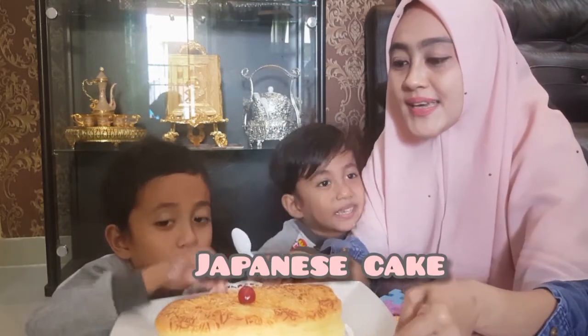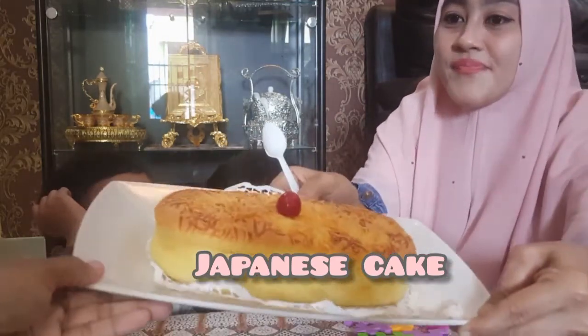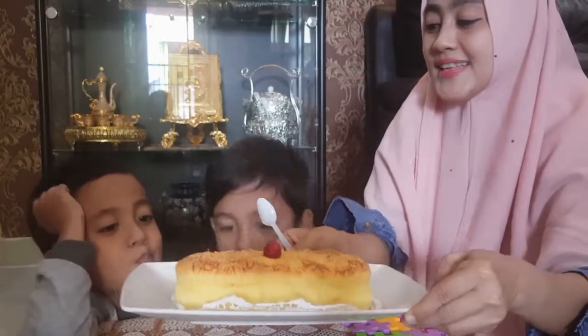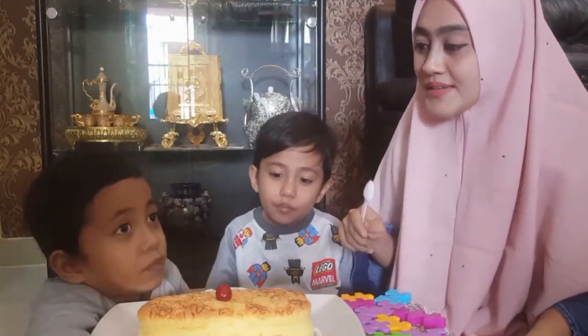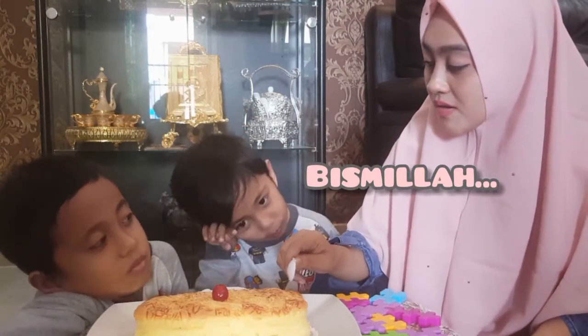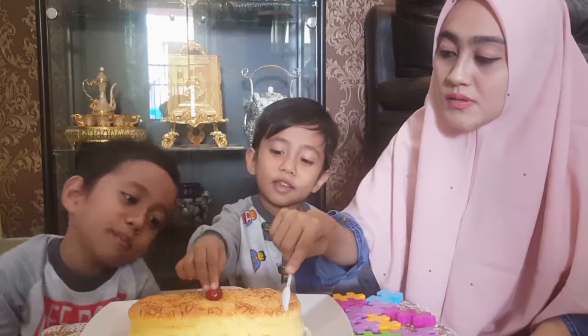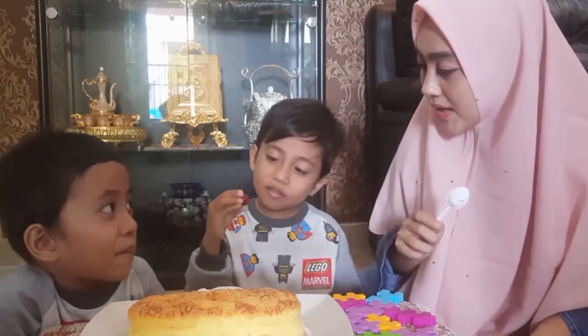Kue Japanese cake. Enak kan? Kita mau review lagi — kita potong ya. Eh potong, bismillah.